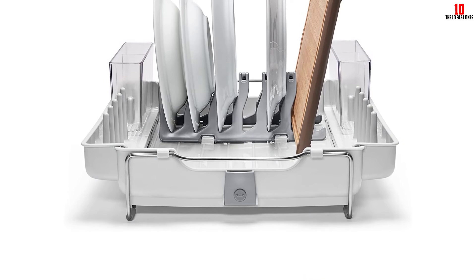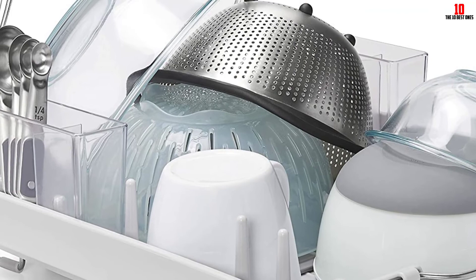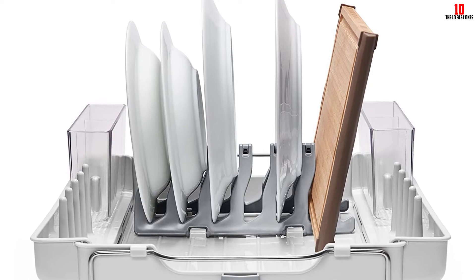This drying rack is extremely versatile — you can confidently load it with heavier items like cutting boards and large mugs, while also comfortably placing delicate dishware inside without fear of breakage. Overall, this drying rack is very well reviewed, with most happy consumers praising the build quality as well as the versatile nature of the design.